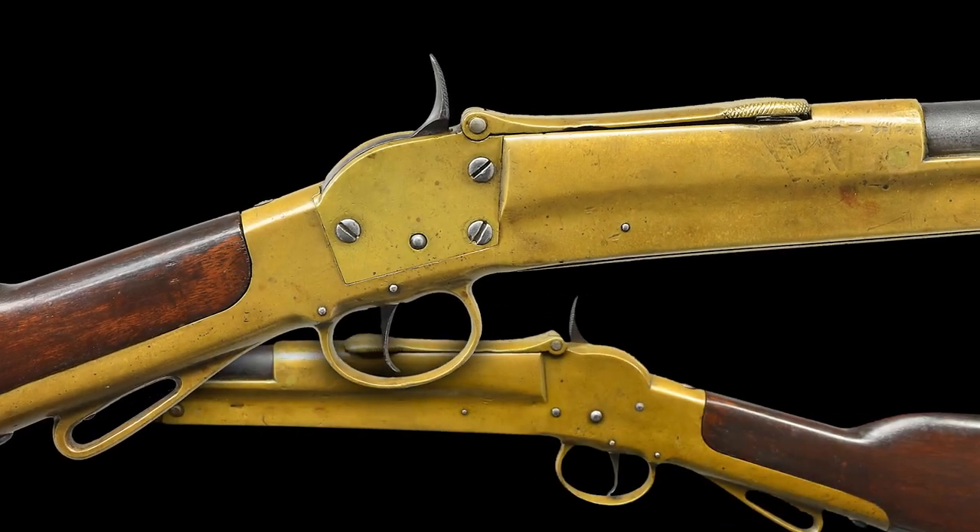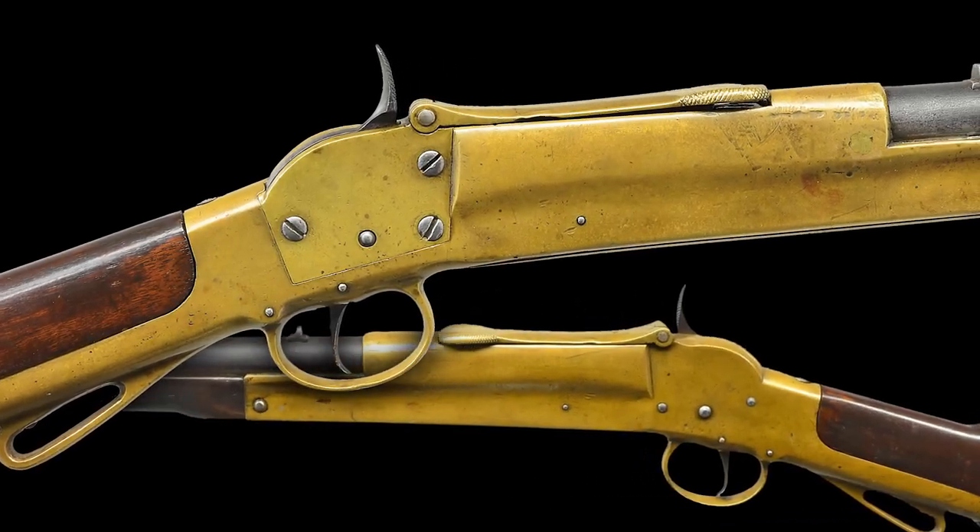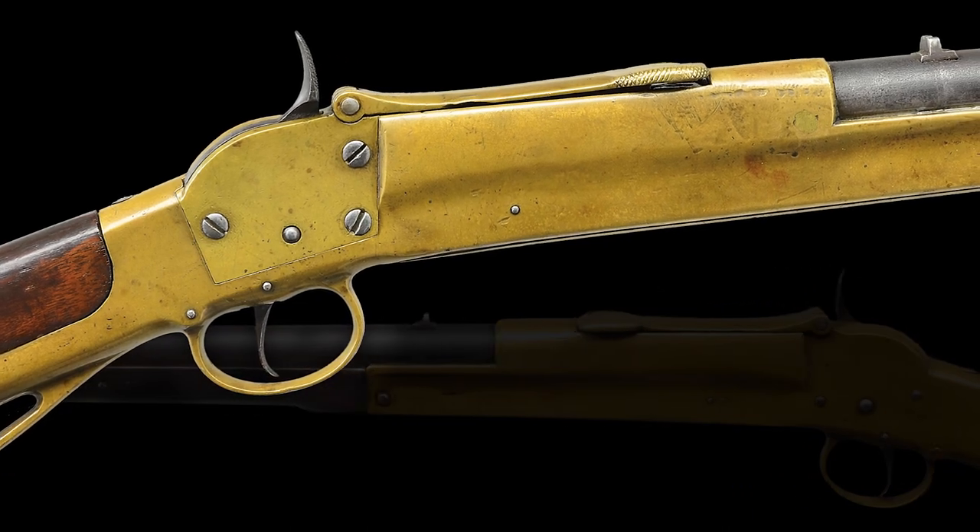Hello, I'm Nick Poulin, and today we're going to be taking a closer look at a rare and fine Confederate first model Morse carbine.